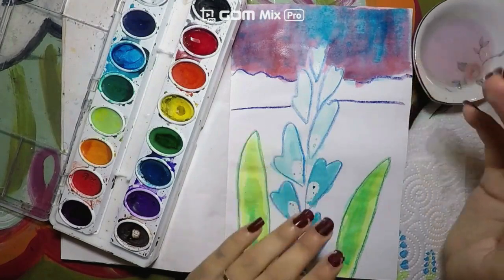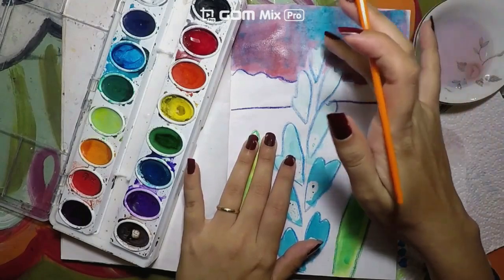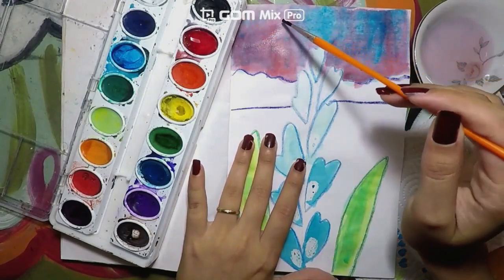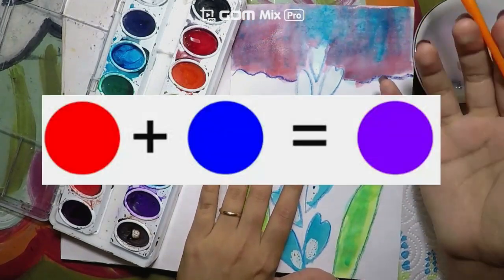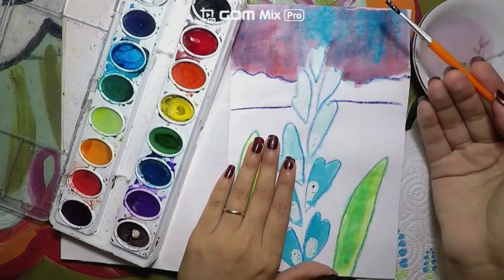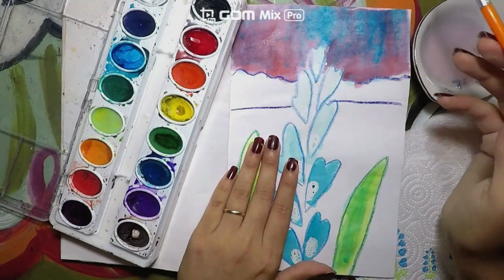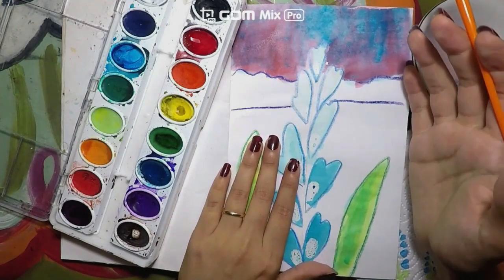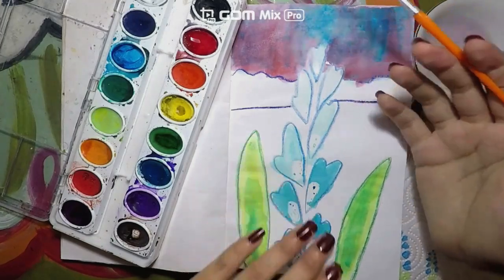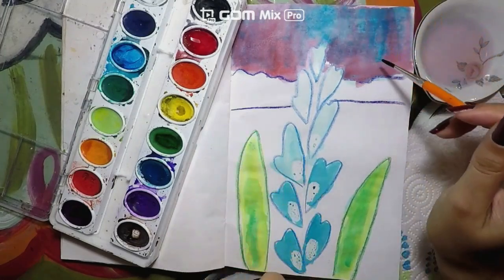Now I will let the blue dry, and after it dries I will go back with red. The color that is going to mix is going to be purple. It depends if you added more red or more blue — how dark your purple is going to be. If you add more red, it will be more light. If you add more blue, it will be a little bit darker. So the color is going to be up to you.